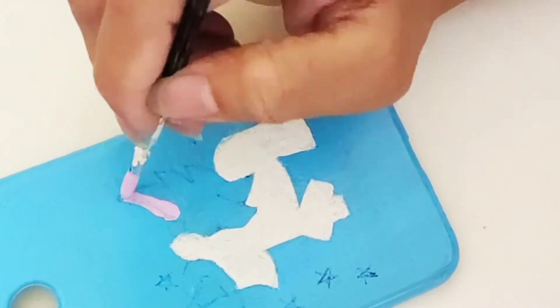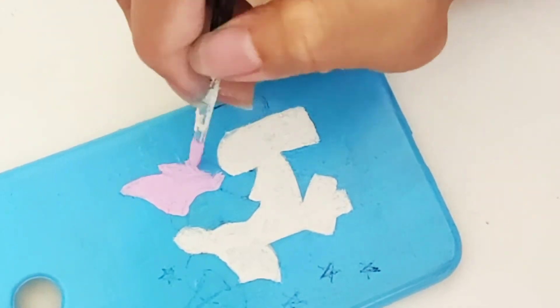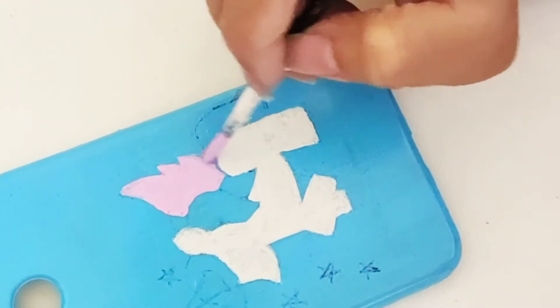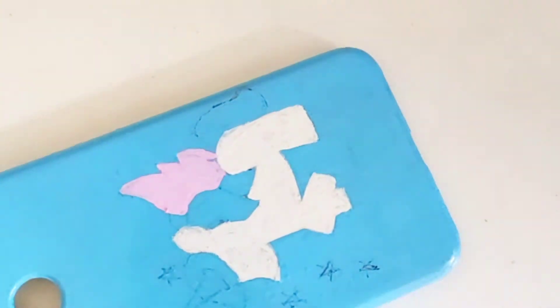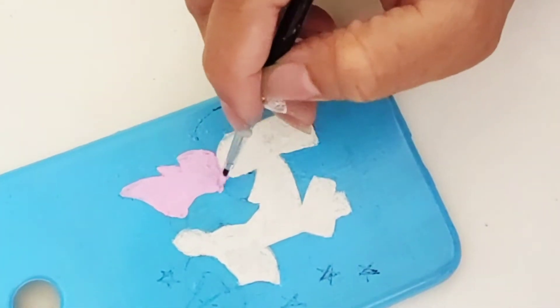Now I'm gonna apply some baby pink color on those wings. In this entire painting I'm gonna use some cute shades of pink, lavender, and yellow. So yeah, that's about it for the color palette.